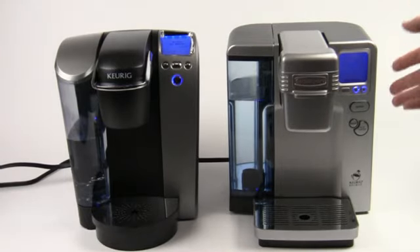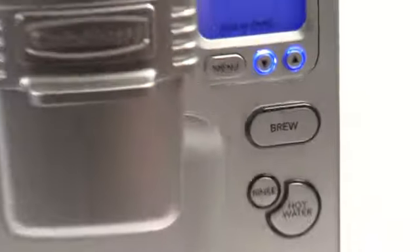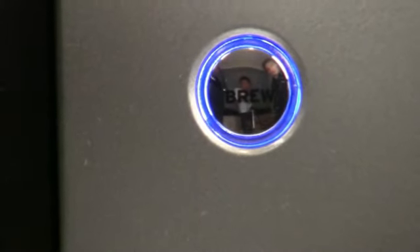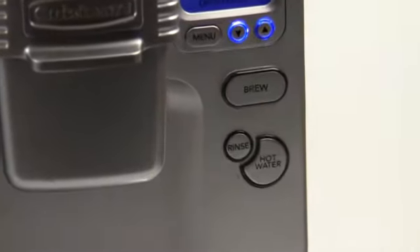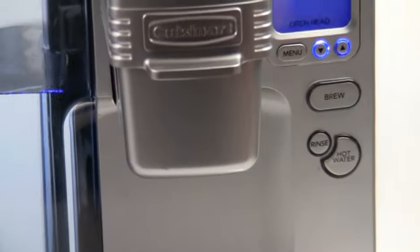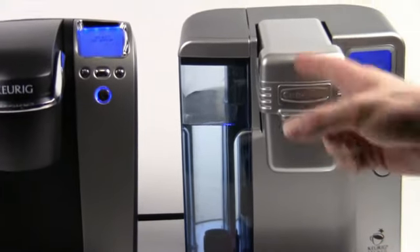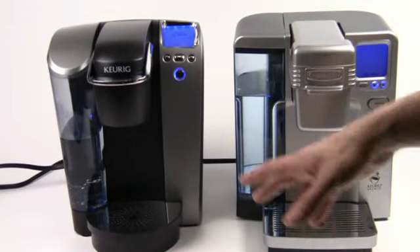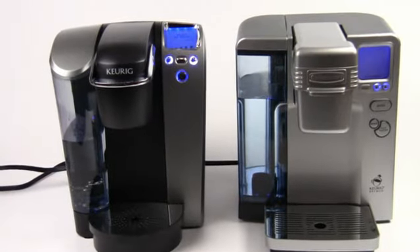Both have the all-important brew button, although the brew button is obviously more monstrous on the Cuisinart machine. The Cuisinart also has a couple of extra buttons the Keurig doesn't: a rinse button and a hot water button. You can rinse the machine out just by using the rinse button, and if you want to make hot water for brewing French press coffee, instant noodles, or things like that, you've got access to that. However, the Keurig B70 can also make hot water — just lift up the brew head, close it up, and you can make hot water direct. So they can both do hot water.